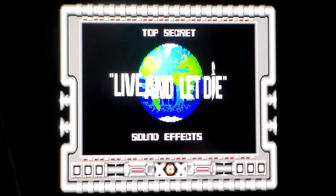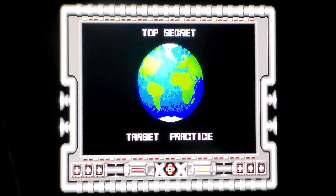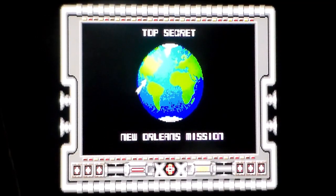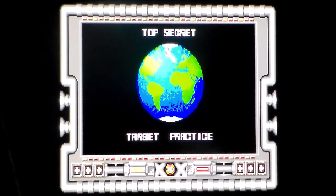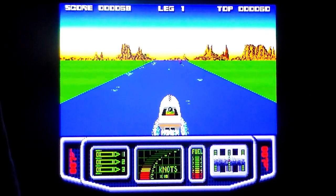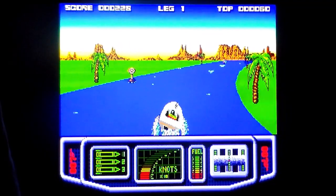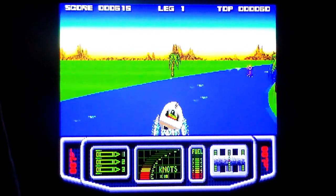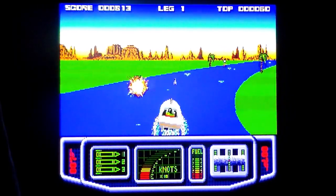That is the most un-Bond title screen I've ever seen. So the menu gives: top secret, target practice, North Pole training, Sahara Desert training, New Orleans mission. Top left is score, in the middle is leg one, top right is high score. Bottom right is my throttle, and fuel is to the left of that, with speed in knots in the middle. To the left is weapons, and then 007 — apparently someone's engraved it in my boat so I don't forget who I am.